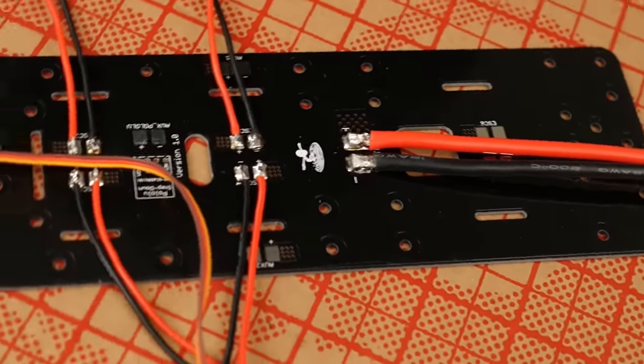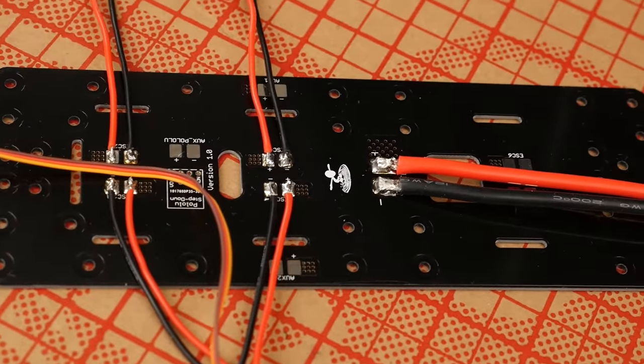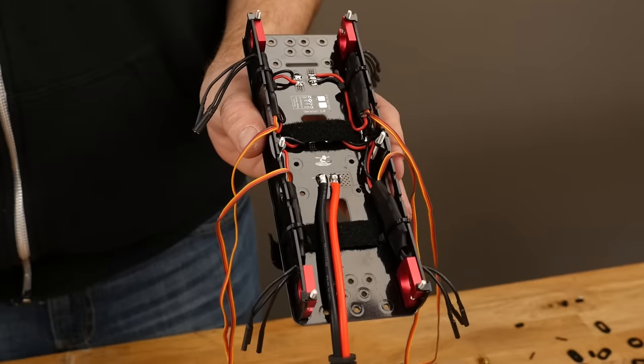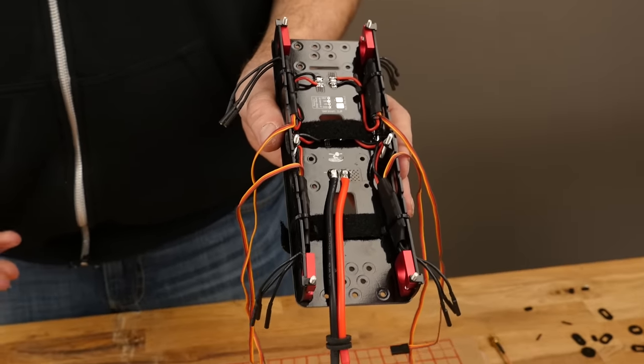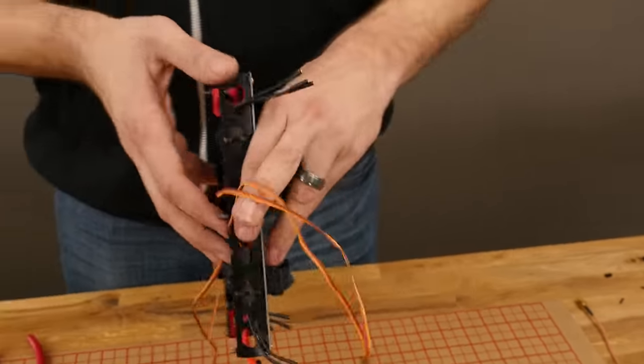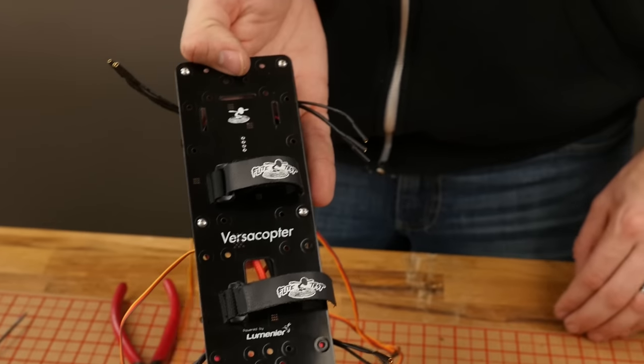Once you let it cool down, give it a good tug and inspect it very closely to make sure you're happy with your solder joints. In this portion of the build, we're going to be showing you how to insert the bolts, the bottom tabs, the boom clamps, the side plates, the battery straps, and how to get everything dressed up and zip tied.